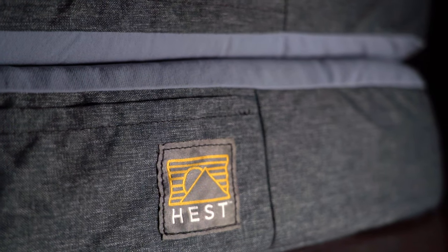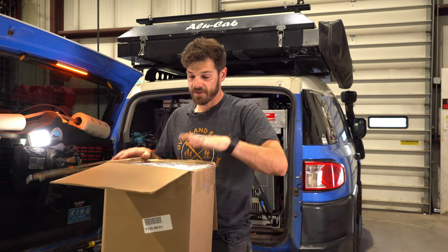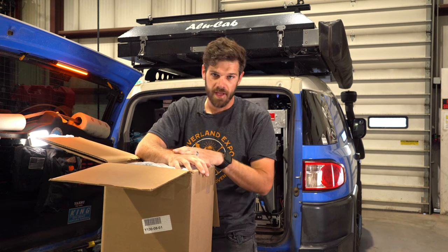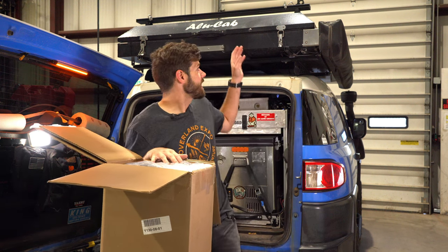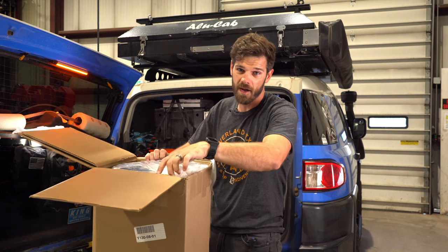I reached out to Hest a couple months ago on social media when I first discovered them, asking how thick the foam was on top of the air piece in case it was a separate chamber. They questioned what I was asking because their Hest Dually doesn't actually have air — I didn't realize that. I thought Hest was similar to other options out there. I'm buying an Alu Cab canopy camper and a new truck soon, and I know for a fact this will fit in the canopy camper because it has a slightly taller shell. Worst case, I'd just have to wait a couple months to use it.